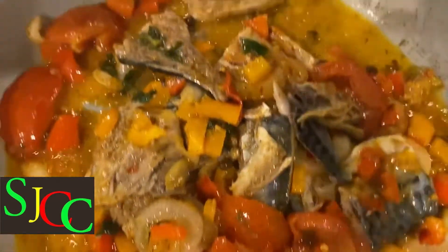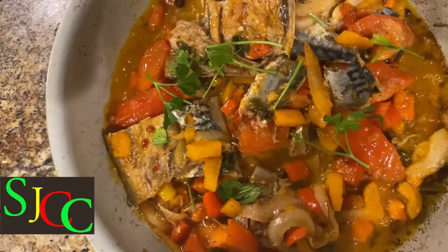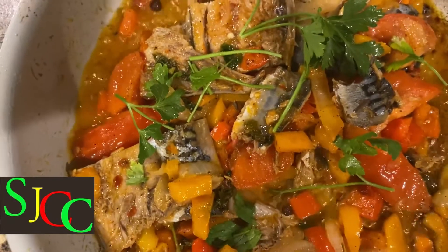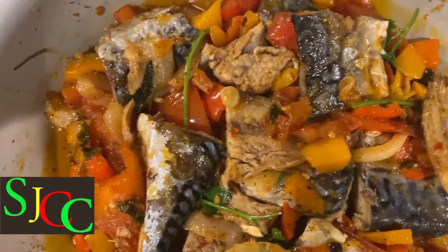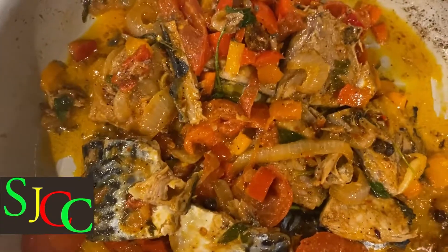It smells so good in here. Now I'm just adding some parsley on top. And look, my mackerel is ready — ready to serve. So now I'm going to serve my mackerel with two dumplings and a corn.